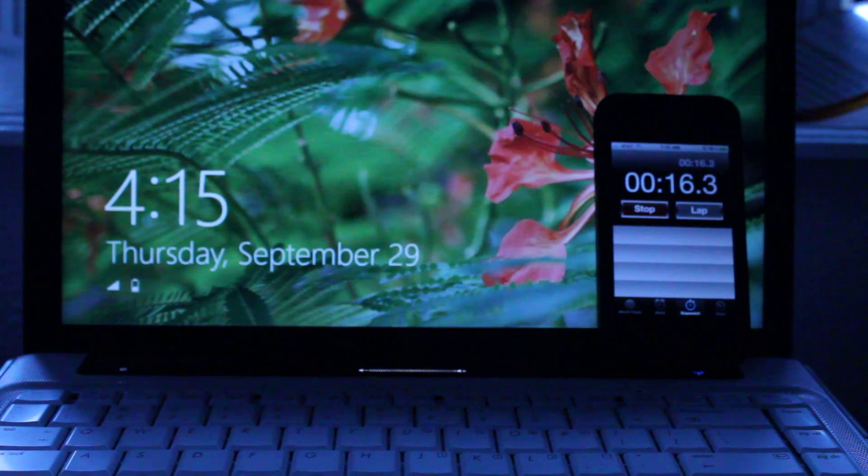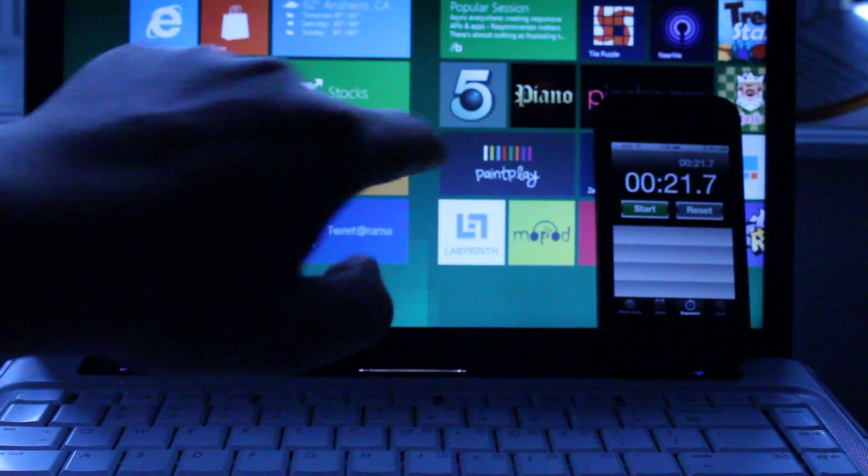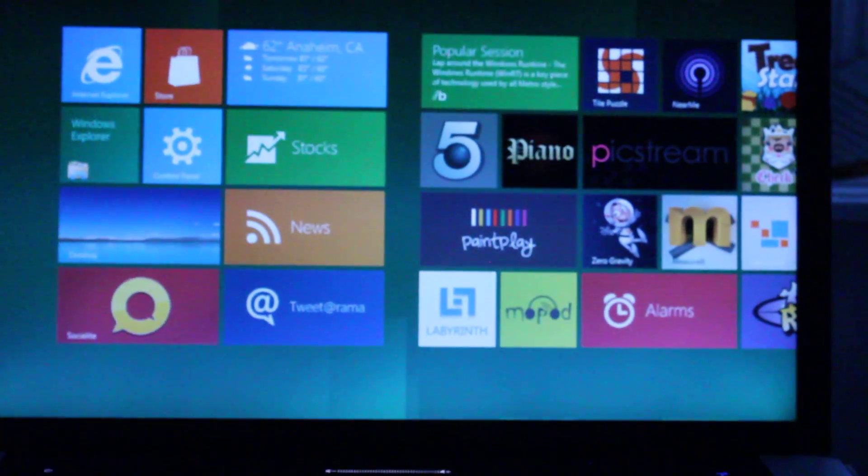That's the Windows developer preview — 15, 16 seconds. Altogether 20 seconds. That's Windows 8. Really cool stuff.